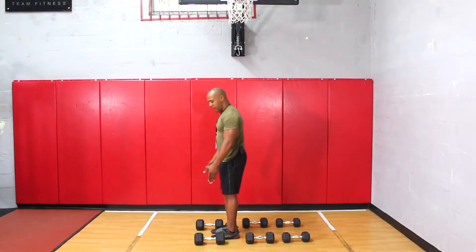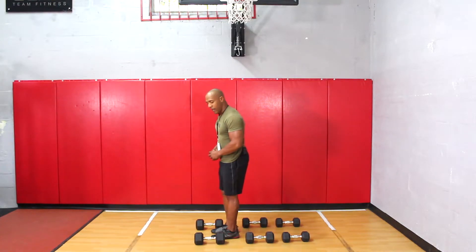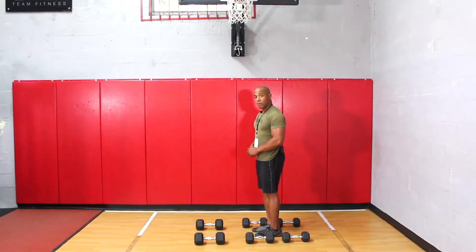So for example, I have two 25 pound dumbbells. I want to do 15 repetitions of the dumbbell deadlift. Once I finish those 15 repetitions, I'm going to go ahead and drop the weight, step back, and do another 15 repetitions with the 20 pound weights.